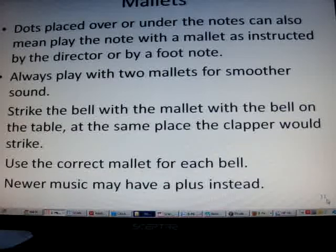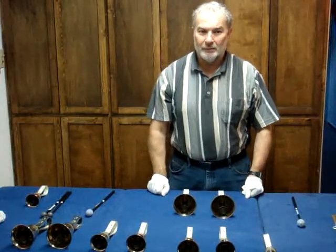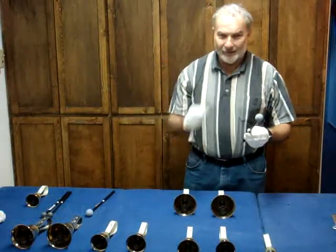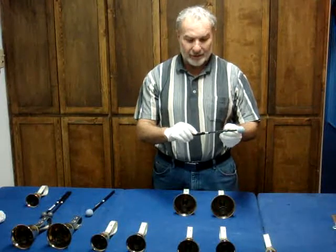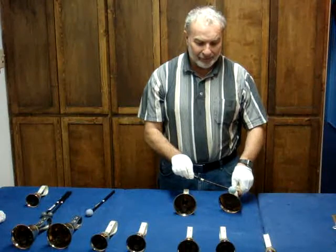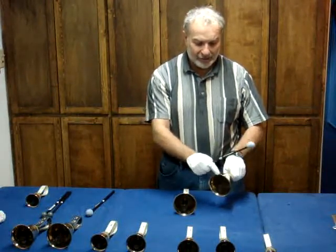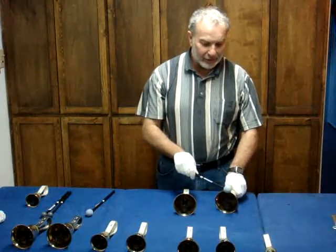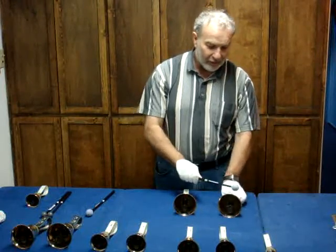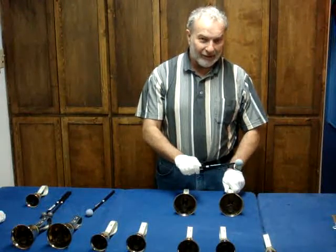Newer music may also have a plus symbol instead. There are different mallet sizes for different sizes of bells — make sure you pick the right size mallet for the correct bell. We want to strike the mallet on the same position of the casting that the clapper would normally strike — just down from the lip. If you hit the lip it won't make the correct sound, and if you hit towards the base of the casting it won't make a good sound either. So strike on the table at that same place.